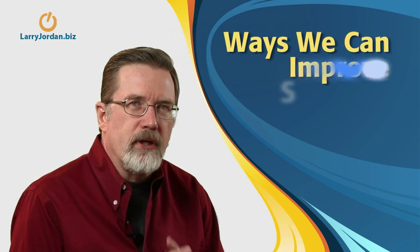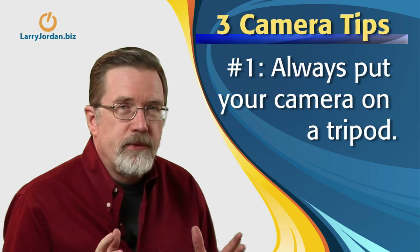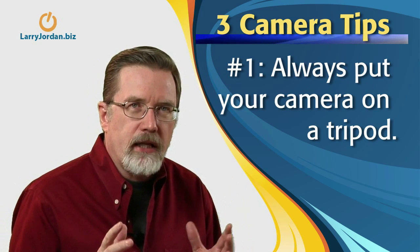Today I'd like to talk about ways we can improve shooting high definition video. There are three tips, and the first is absolutely the most important: always put your camera on a tripod. One of the things you'll see in music videos is when the group has got absolutely no talent, the very first thing they do is put the camera handheld. It jitters so much and the picture is jumping around so much that you don't pay attention to the actors — you're just watching the way the camera's moving. If you're shooting somebody that's got no talent, for heaven's sakes, keep it handheld. But if you've got someone that has something to say and you don't want people focusing on bad camera work, put your camera on a tripod.